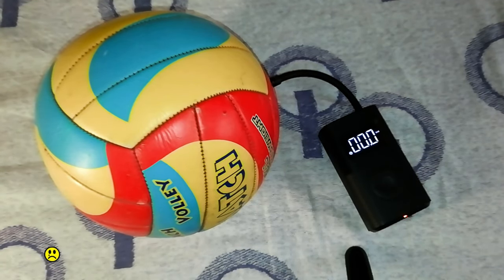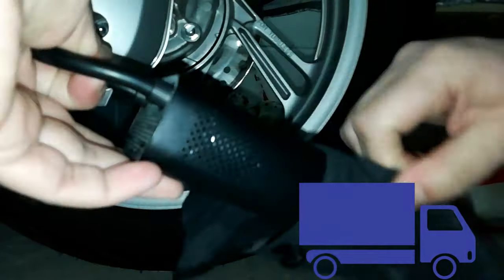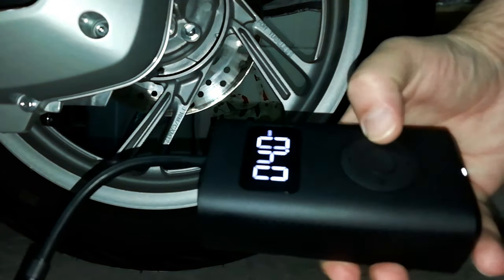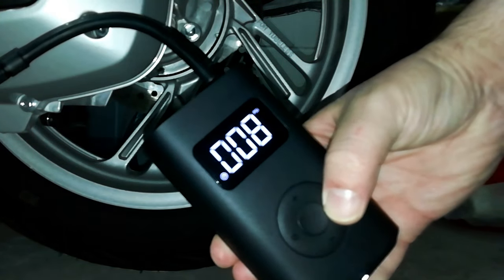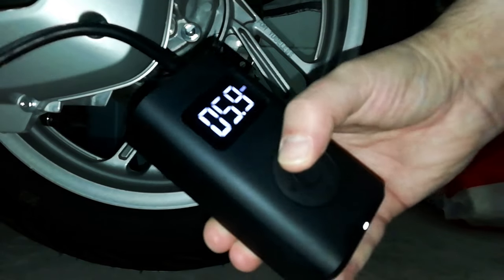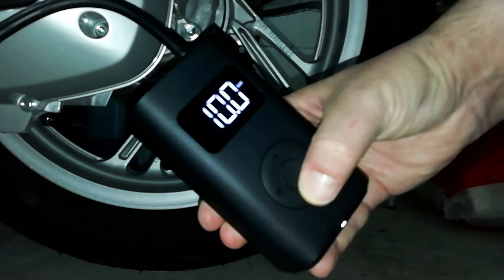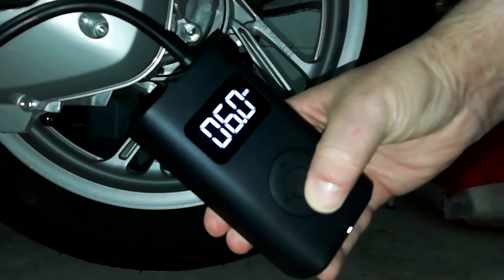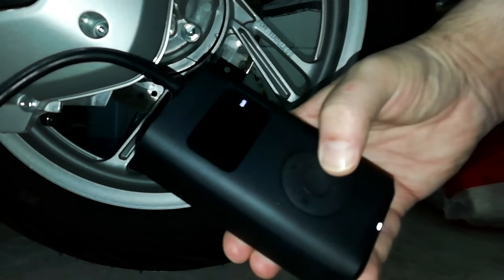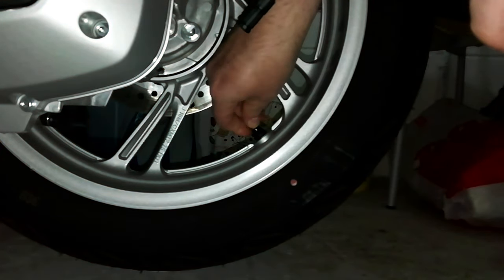The day after the replacement request, the replacement mini compressor arrived even before I sent back the faulty one, so I proceed to test this too. In addition to the default settings, it is possible to manually set the pressure — in fact it is possible to go from 0.2 bar to 10.3 bar, and to change the unit of measurement from bar to psi and vice versa by holding down the right button.